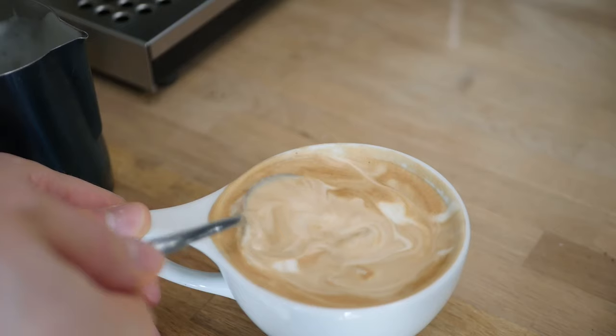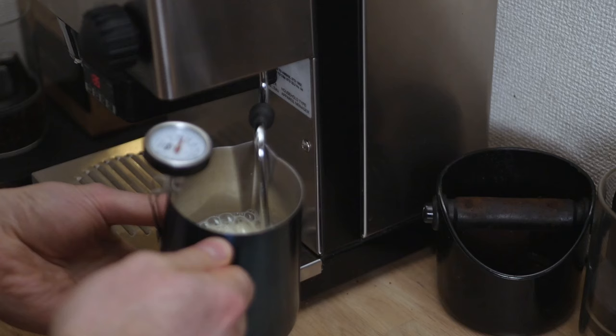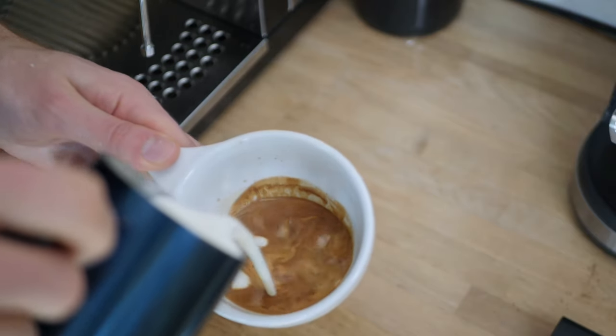First of all we have the oldest go-to for lactose intolerant people and vegans — soy milk. Personally I'm not the biggest fan of soy milk; I don't particularly like the texture or the flavor, but I know it's really popular in cafes and with those who are lactose intolerant. I had a lot of trouble steaming it at first but learned some really fantastic tips on how to make soy milk much better for lattes.